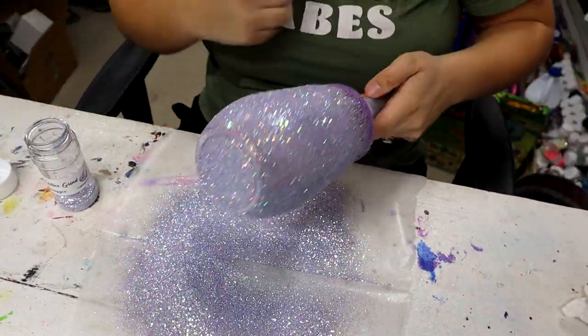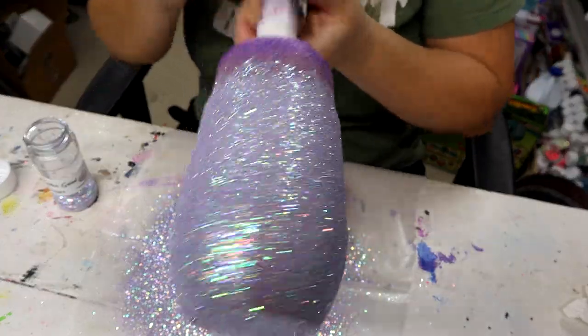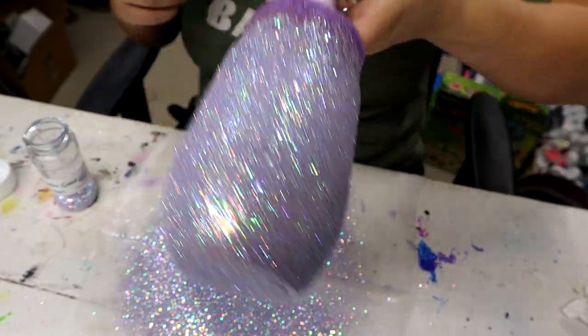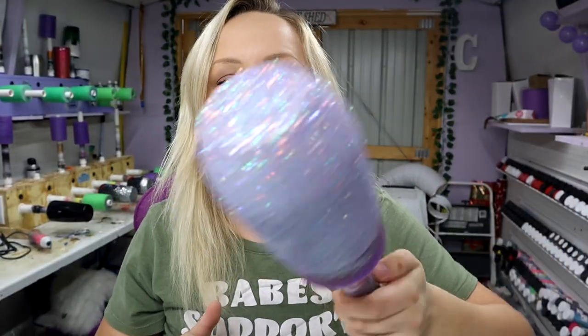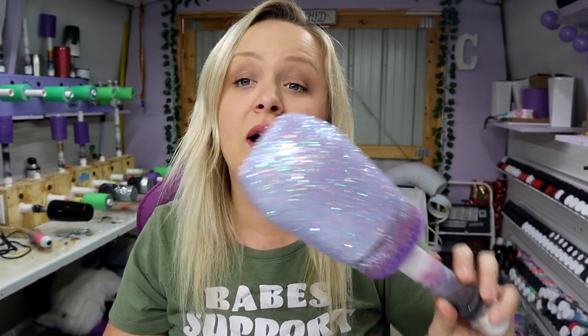I just dumped a whole bottle of glitter on a 12 ounce wine tumbler, but look how pretty — I love that color so much. Now I'm going to let the Mod Podge dry for about five minutes, then take it outside and give it a good coat of two-times Rust-Oleum Clear. Pop it on my turner from Bama Cups, give it a couple coats, and come back to show you guys the next step.